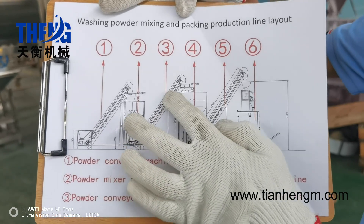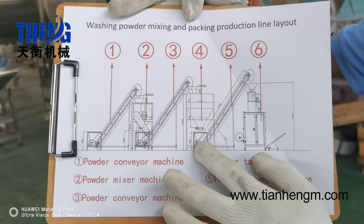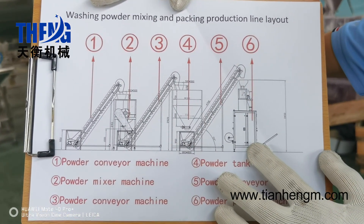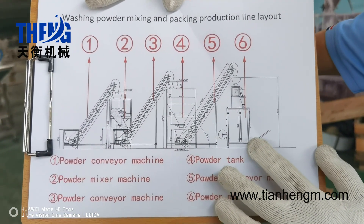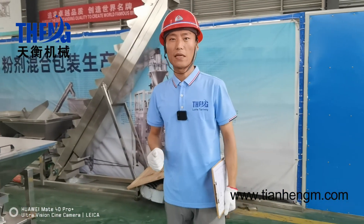This is the powder feeder machine. The washing powder will be fed to the automatic packing machine. This is the finished packaged washing powder bag. I will introduce each machine one by one.